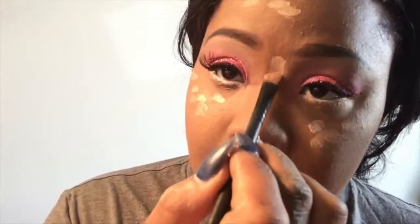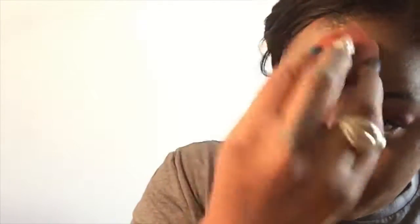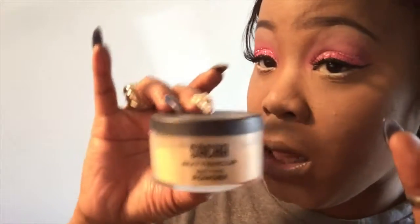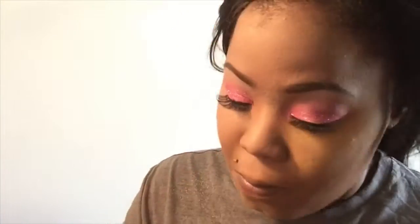Now I'm going to start highlighting my face with my LA Girl Pro Concealer — under my eyes, on my forehead, and my cupid's bow. And then I went into my contour and conceal palette to brighten that up a little bit. I used that lightest color which was like a white, and mixed that with a light cream in the palette, and used that to highlight my nose. And then went over the parts that I already highlighted to brighten it up.